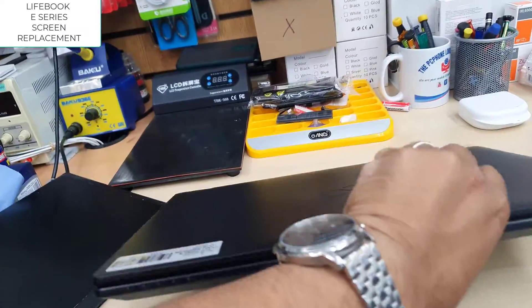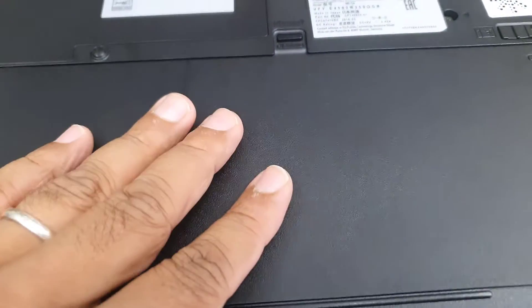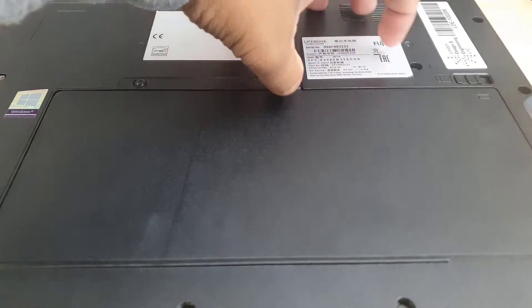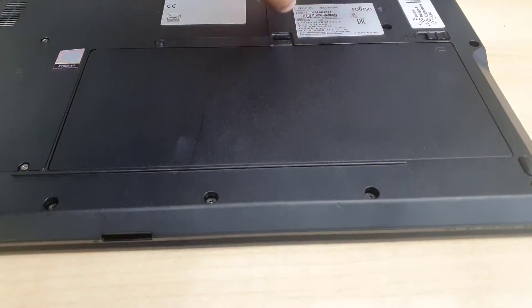You don't need too many tools to complete this job, and you don't need any special skills. If you follow some basic safety guidelines, you'll be able to replace the screen, save a lot of money, and avoid taking it to a professional shop.